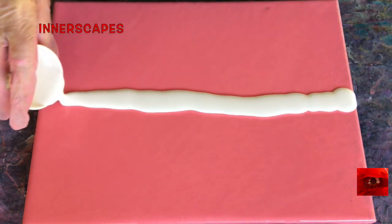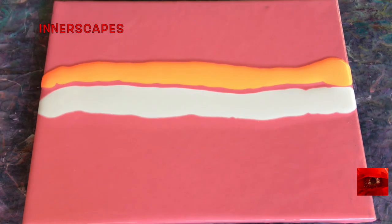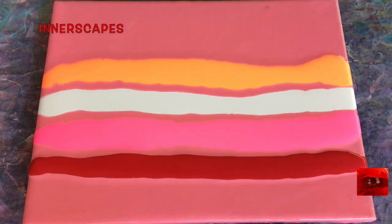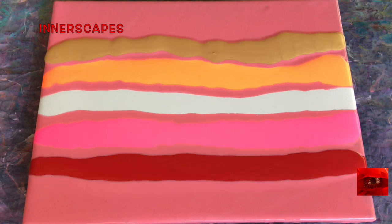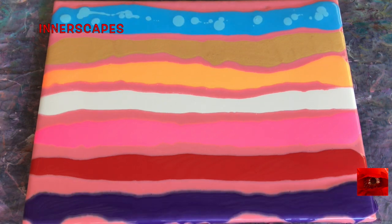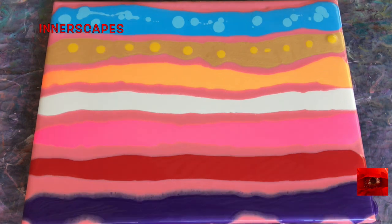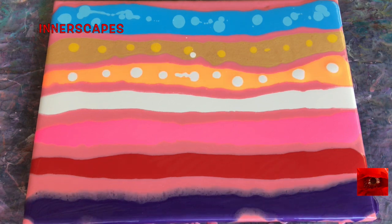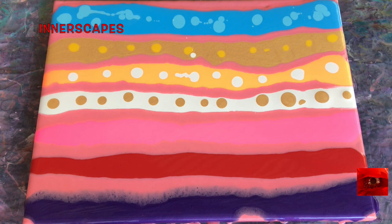I'm trying something new with the transitions in this video. I am needing to work in a different way with my editing program. iMovie is not handling the amount of information and data that I put into each video, and I get too many glitches. Part of that also is the slowness of the Wi-Fi that's available here in this rural area. So this video itself is an experiment.